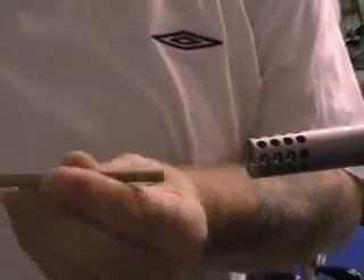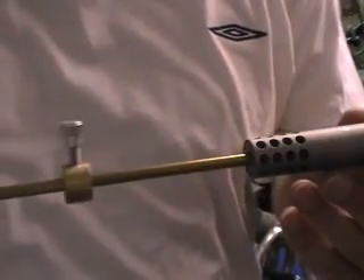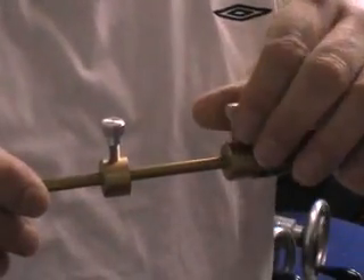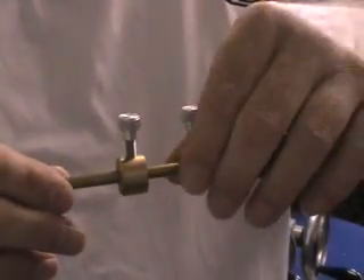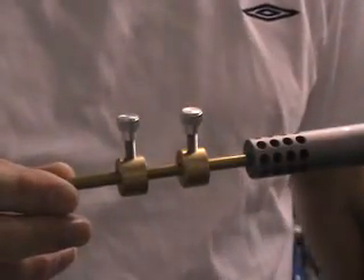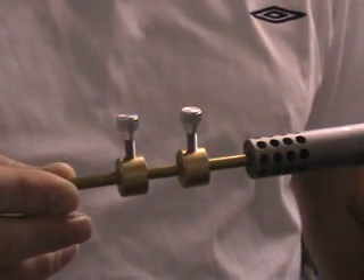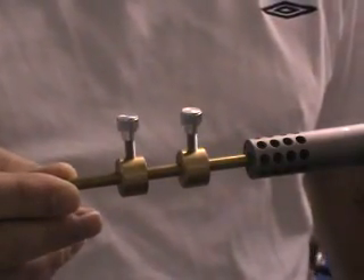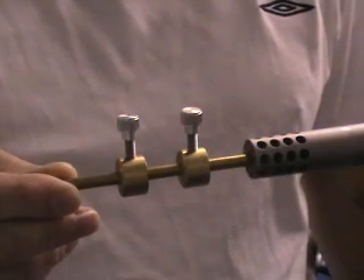I will now show you how this device works. The rod is carefully inserted into the muzzle and pushed all the way up, making sure the collars are loose, until it contacts the bolt face. The firing pin must be cocked so it does not protrude from the front of the bolt face, otherwise this will give you a false reading when the rod actually touches the protruding firing pin rather than the bolt face itself.